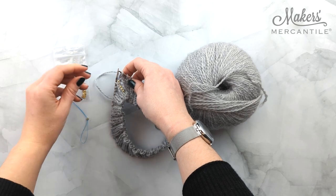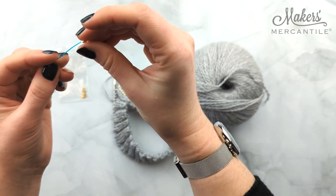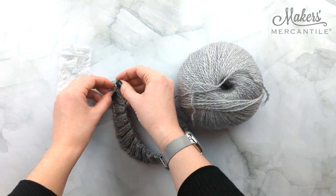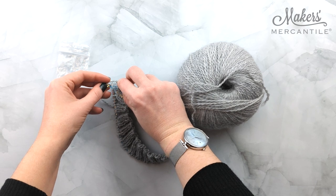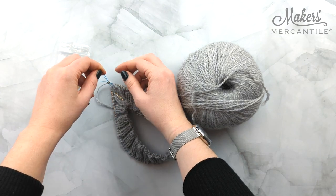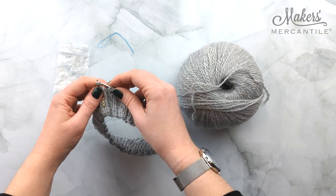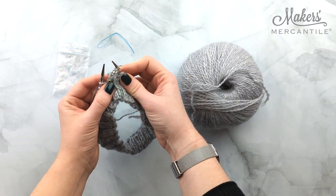Again we're going to thread it through our stitch here. Bring the pointy tip of our threader back up through our bead, so it's folded on itself, and then push the bead onto our stitch and pull our threader out. There we go — there's another one.